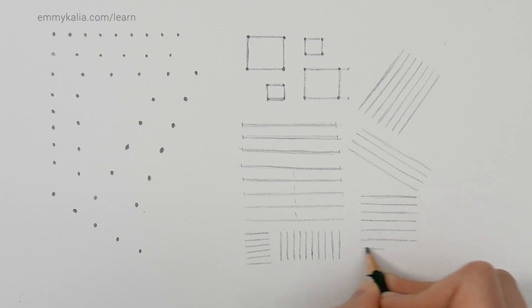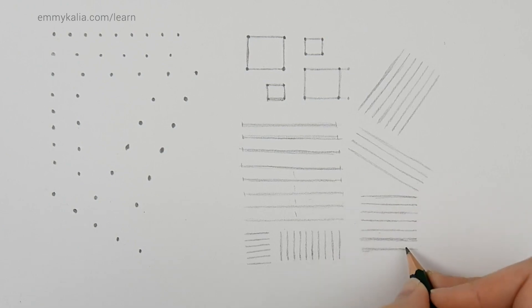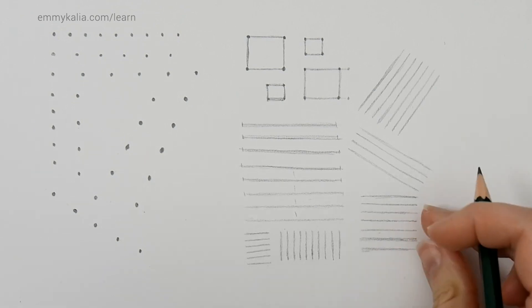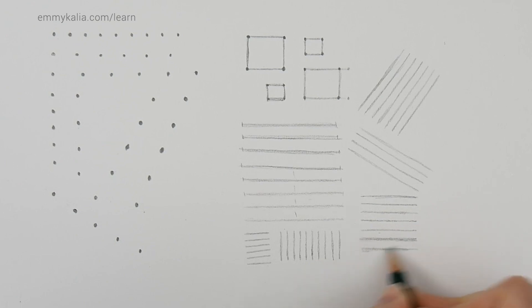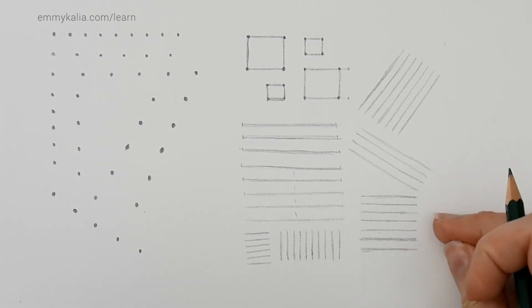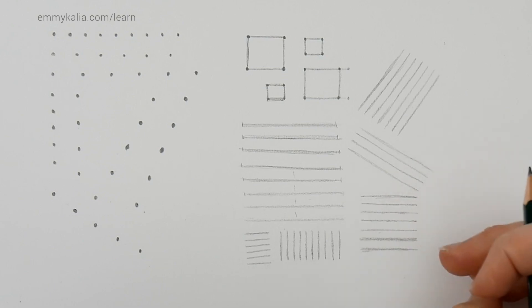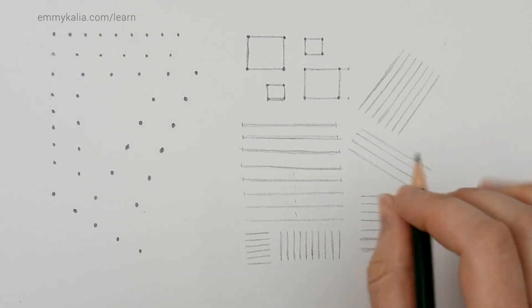I see my line starting to go a bit further, so I'm drawing it a bit closer. It's okay if you don't draw it accurately the first time — it's important that you learn to see the distance so you can correct it. Train your eye to look for things that aren't right in your drawing, and the more you practice, the straighter and more controlled your lines will become.